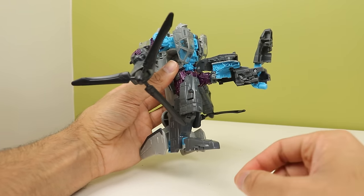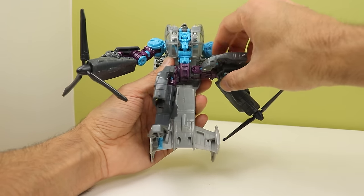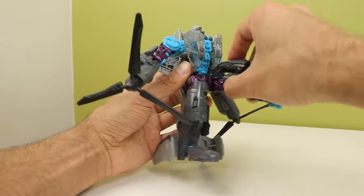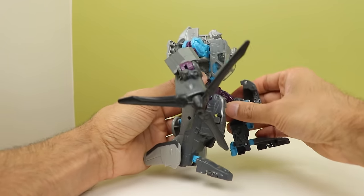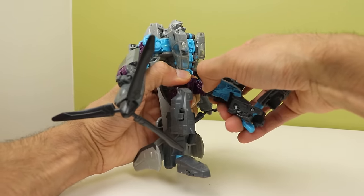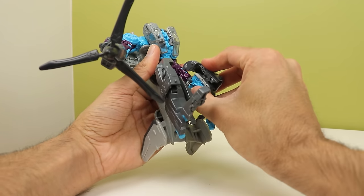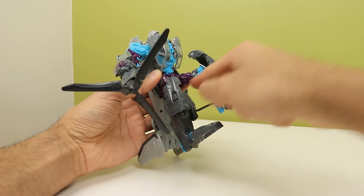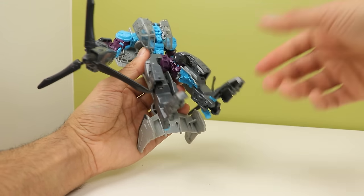Legs can go forward about that far but they can't go back because there's something in the way. You can do the splits and go all the way up actually. You do have thigh rotation and a knee bend that only bends so far - any farther and you will pop the leg off. Also the legs just like to pop off randomly sometimes - it's just sort of shoved into the leg so it's not broken, it just likes to pop off.